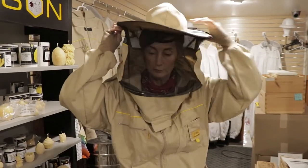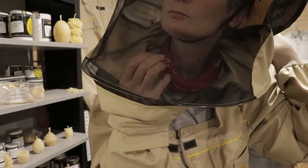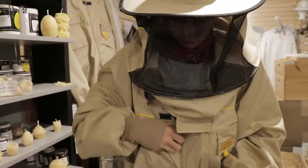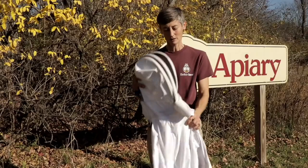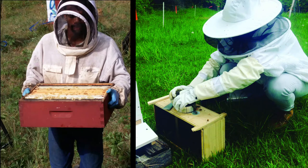Some veils have a handy chin strap — it keeps your hat from falling off your head when you bend down. You will undoubtedly get some stings through the years, but stings can be minimized with good habits. I wanted to show you some different kinds of veils and some details about getting yourself ready to work on your bees.